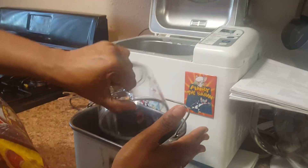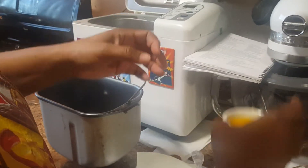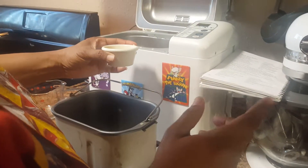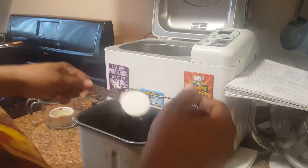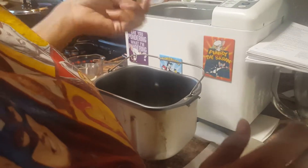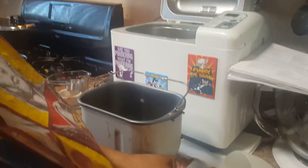Here's my warm water — that was one and one-fourth cups. Then I have two tablespoons of butter, and then one-fourth cup of sugar.